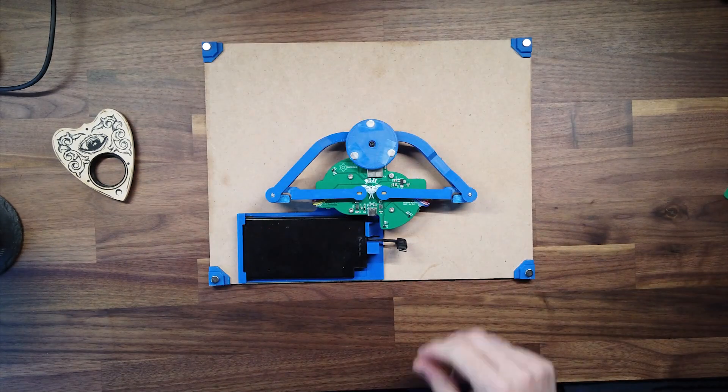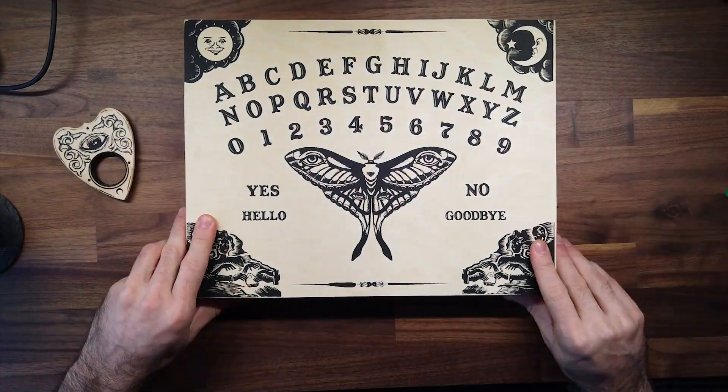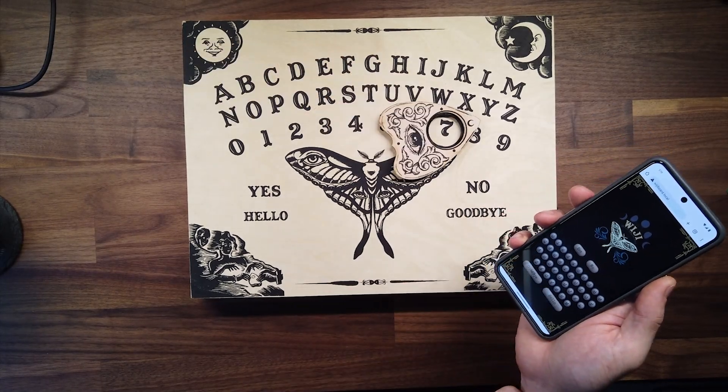To use it, you open it up and plug in the battery. The steppers do a little homing routine, and the ESP32 creates a Wi-Fi network. Connect to that network, open the webpage, and you're ready to go. Press a button, the board does the math, and the planchette moves. Just like magic.